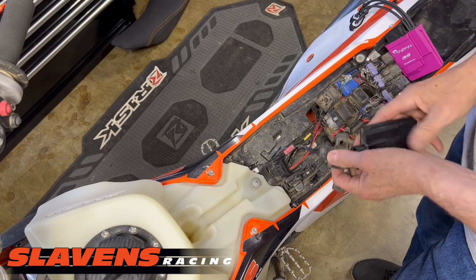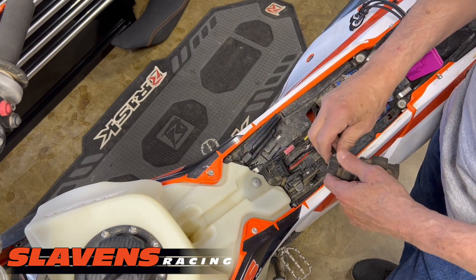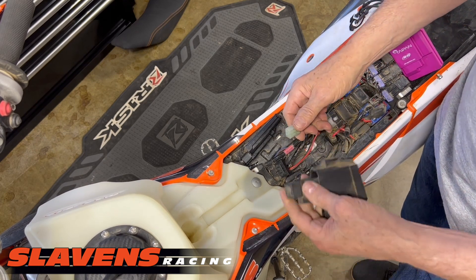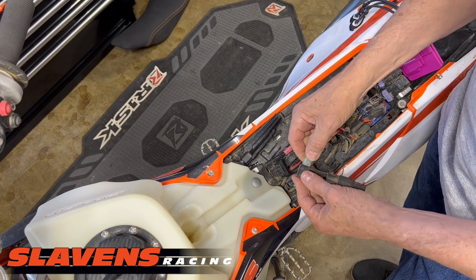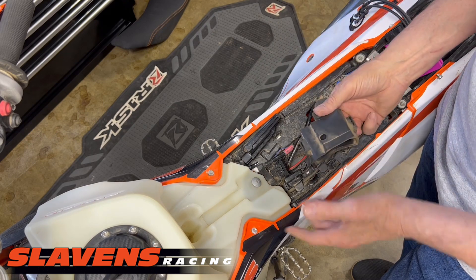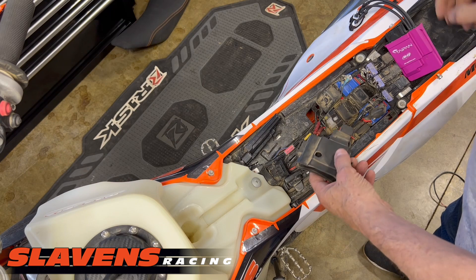This wire here really has nothing to do with what we're doing today. It's just a little holding piece for this connector, and this connector is to plug a dongle in to turn on the ignition system — something you'll probably never do. If you want to, we do sell those dongles.